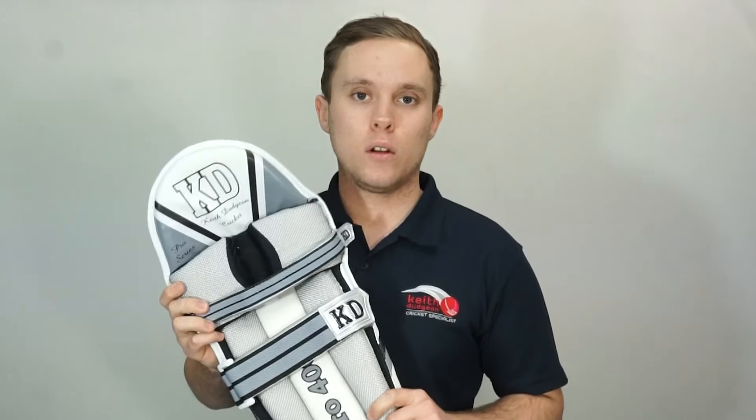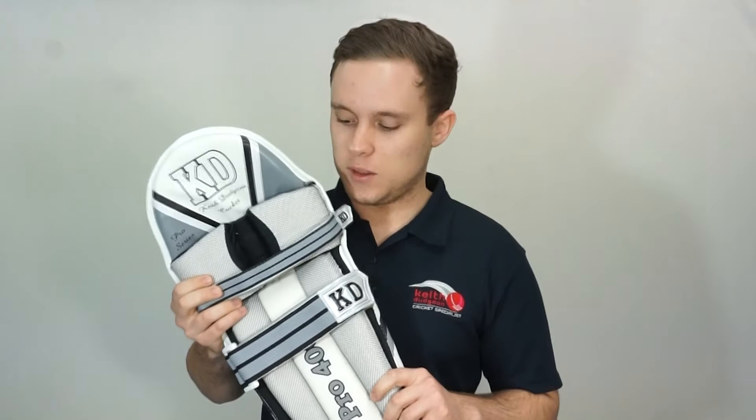Hey guys, this is Christian from KD Cricket, and in this video I'll be taking a look at the KD Pro 4000 batting pads. These are a super high quality mid-range pad which offer a level of protection that is simply unmatched by any other brand at this price.